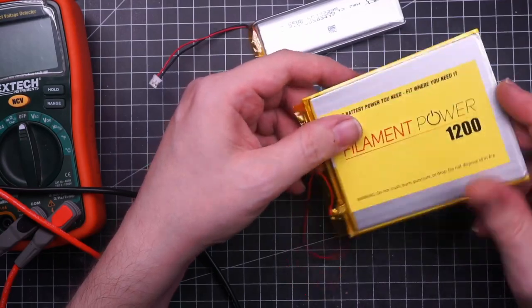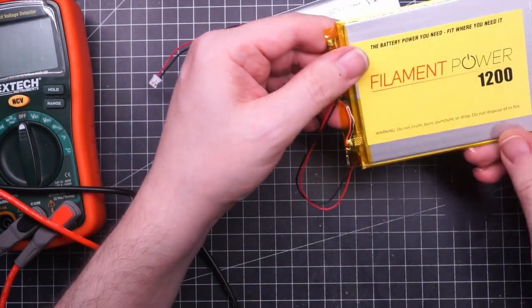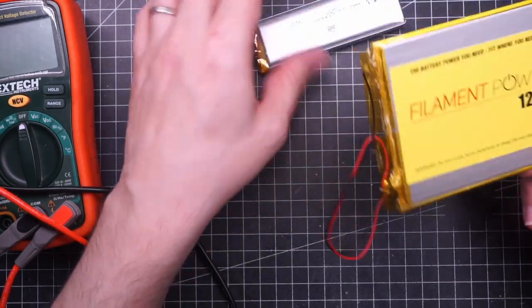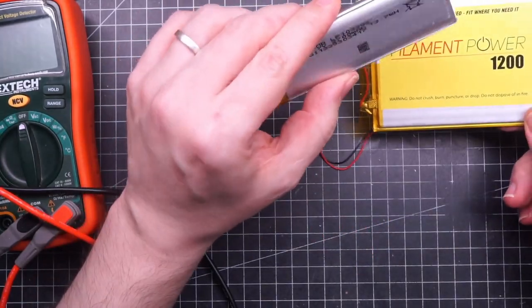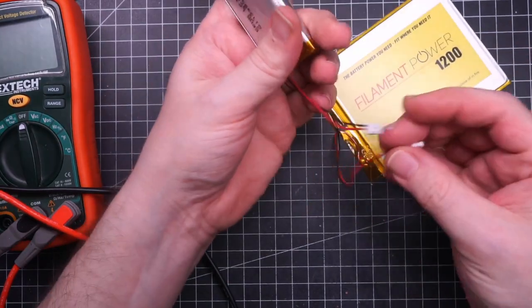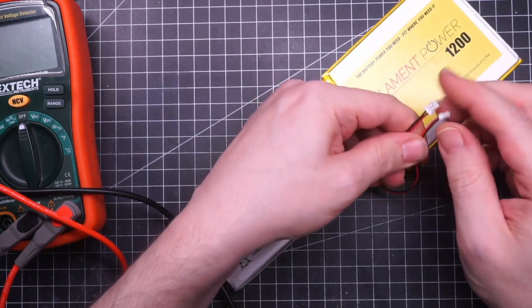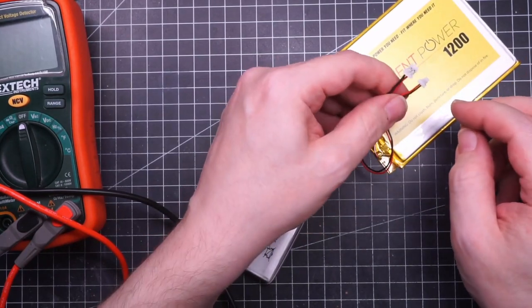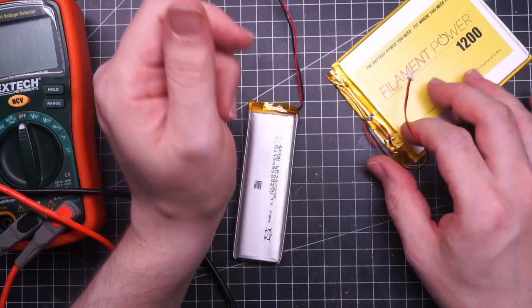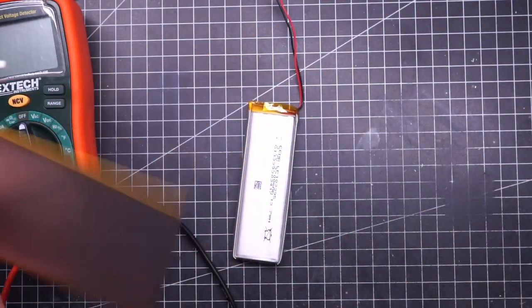Since I have a lot of space inside the case I want to add a battery to use the keyboard without wires. The PCB comes with a 1200 milliamp-hour super thin battery, but I want to replace it with a 3700 milliamp-hour one that should hopefully grant a couple of months of wireless autonomy. The two batteries have different connectors so I need to do some surgery first.